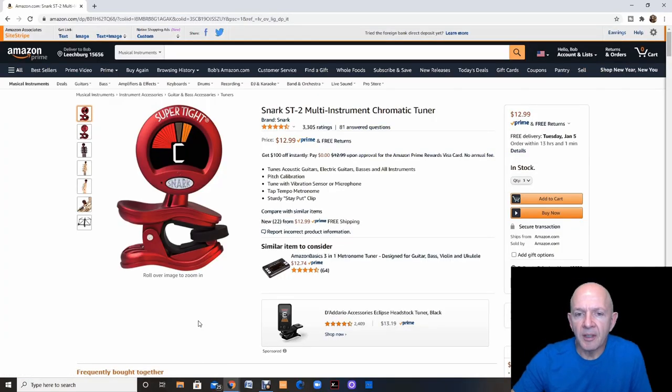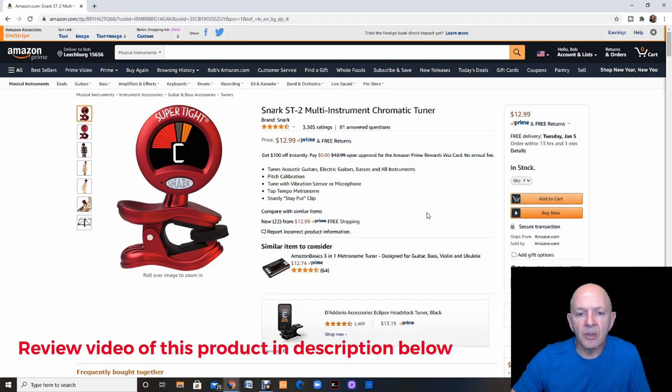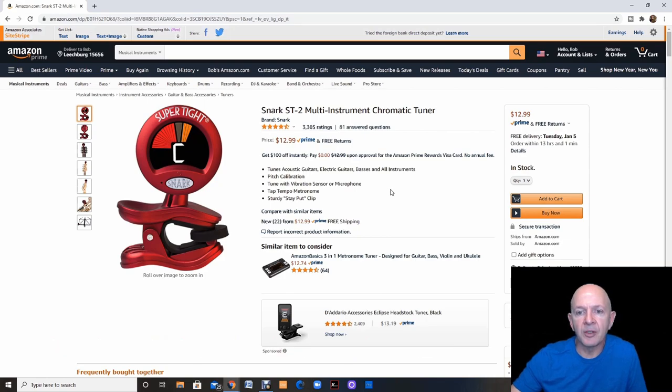The first item is the Snark ST2 multi-instrument chromatic tuner, which I did a review on. This tuner can connect to any instrument, whether it's a band instrument or a string instrument. The tuning is very precise, it's very easy to use, and at $12.99 it's not super expensive. Very easy to clip on any instrument. I'll leave a link down below for you to check out my review.